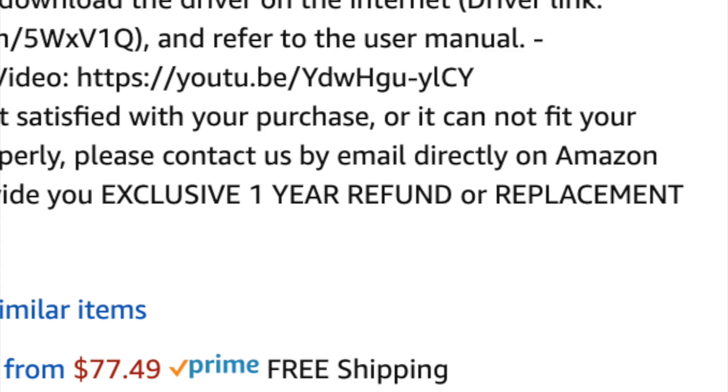Another good thing — though not a great thing — is that it does have a one-year replacement or refund warranty, at least that's what it says on Amazon. I've never personally claimed a warranty from this company after Amazon's return window, so I'm not sure how you'd actually do it. Most real-brand printers like Brother, Zebra, Dymo, and even Rolo offer at least a two-year warranty, plus better customer support. Since this is a one-off private label, they're probably not going to walk you through setup or troubleshoot with you.